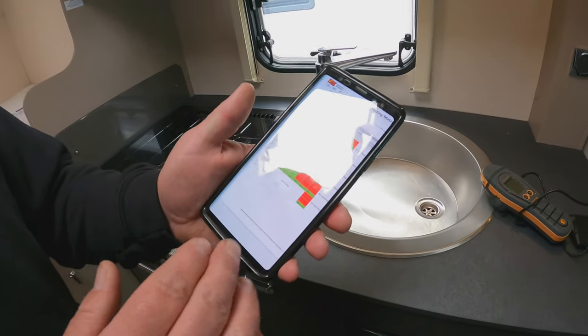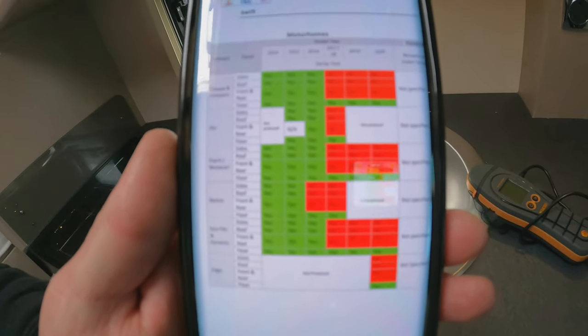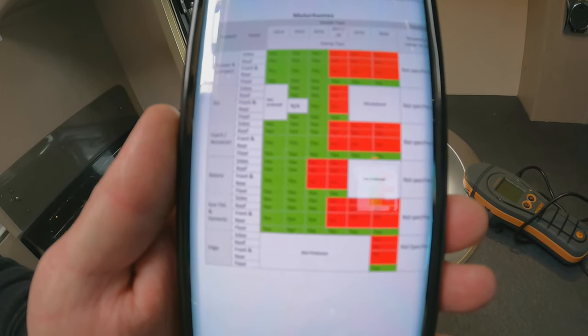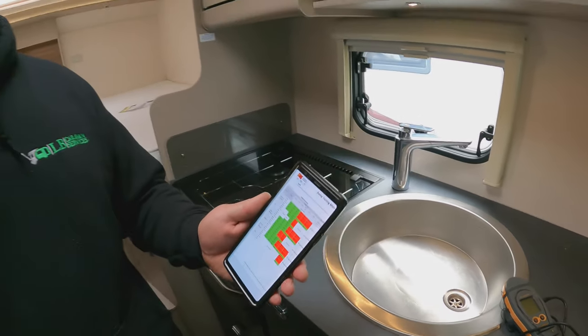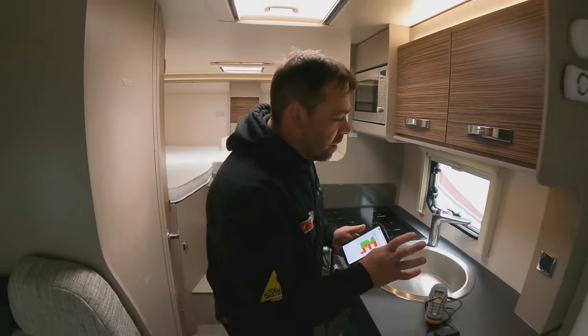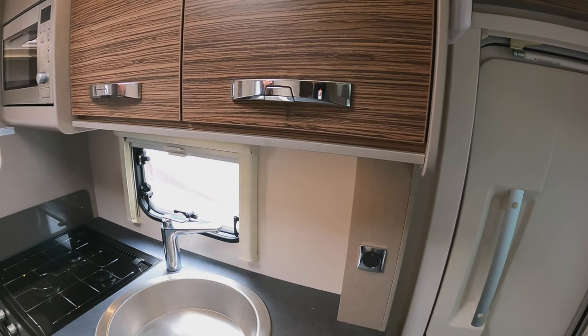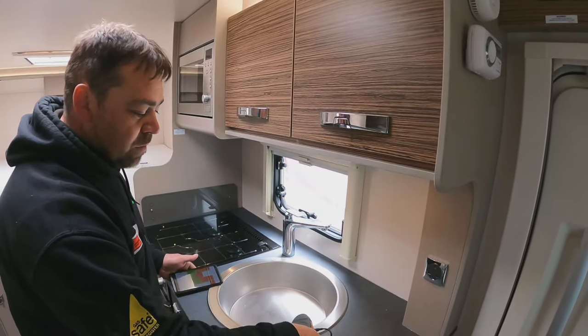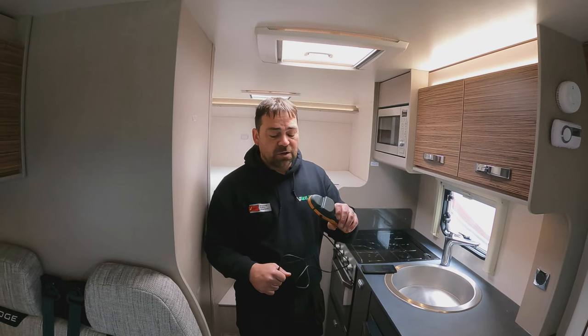The matrix only produced for 2020 tells you whether you need to do the sides, roof, front and rear, or just the floor. For this specific model, because of the construction — these are wooden walls — the AWS requirement is that I use my pinless meter. If there is an issue, I then have to do an invasive test.